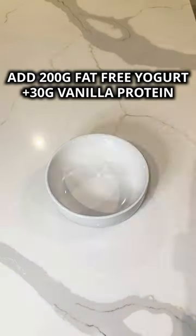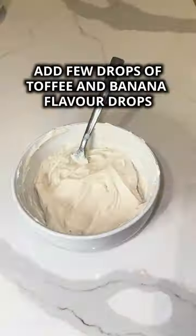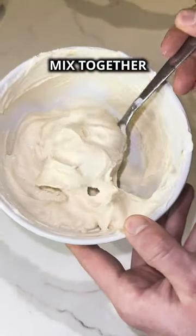To begin, add 200 grams of fat-free yogurt and 30 grams of a vanilla protein powder to a bowl, then mix. Next, add a few drops of toffee and banana flavour drops — don't overdo it, only add a few of each — then give it a mix and this is how it should be looking.